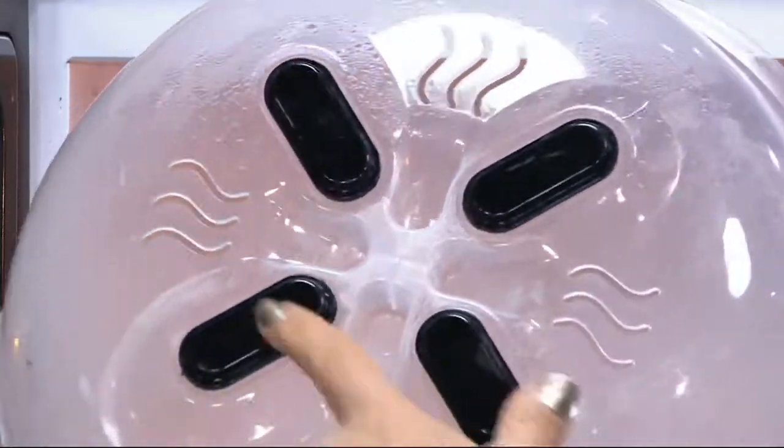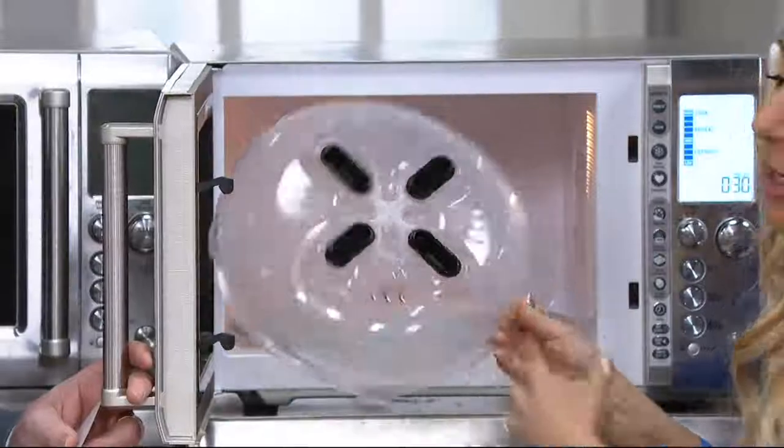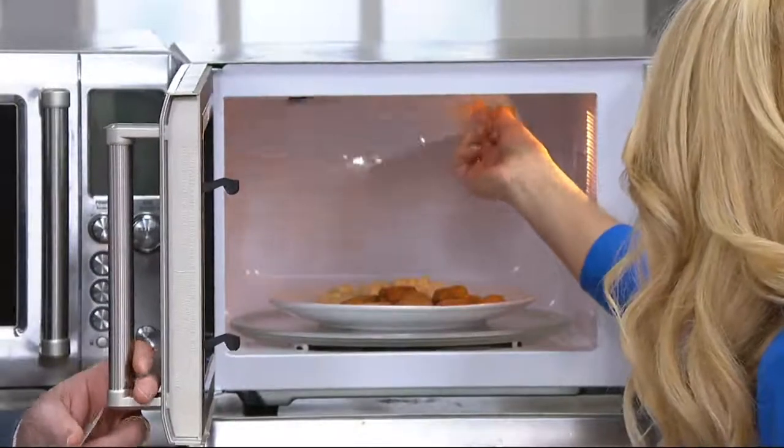Over 1,000 of you are already shopping right now — over 1,000. It goes right into the dishwasher. You can wash it anywhere you want.